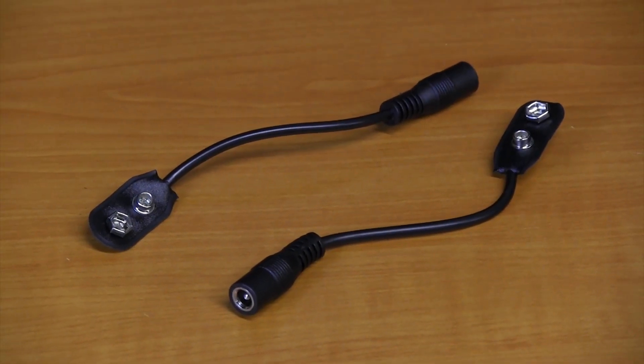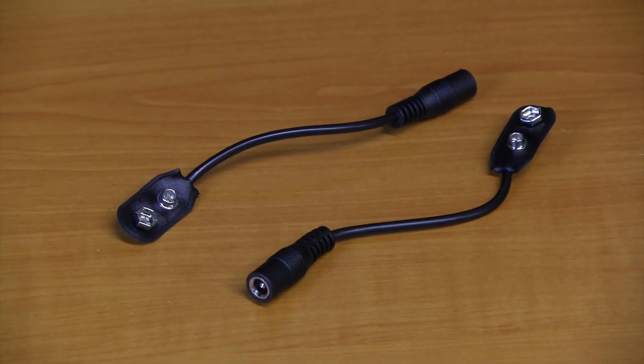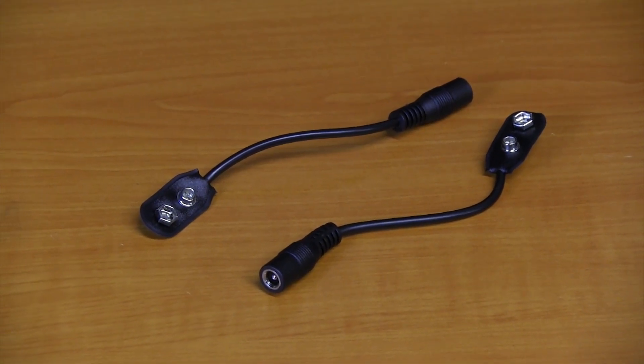You also have two CBATs, and these are battery clips. These are for your older pedals like a Wah, a Dynacomp from the 70s, or an old Fuzz that didn't have a DC jack at all. Now you can power them up safely.